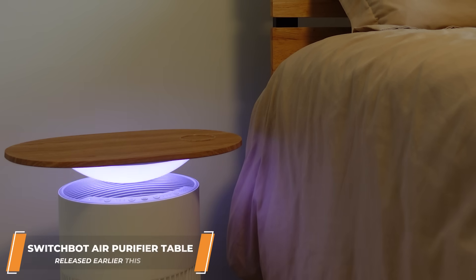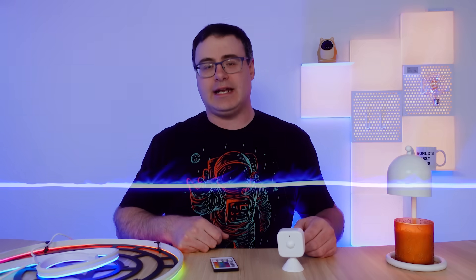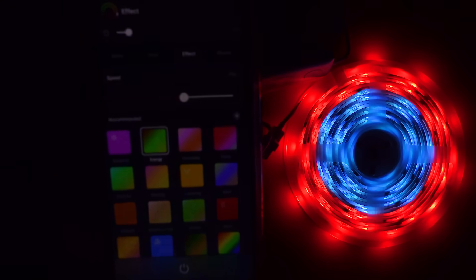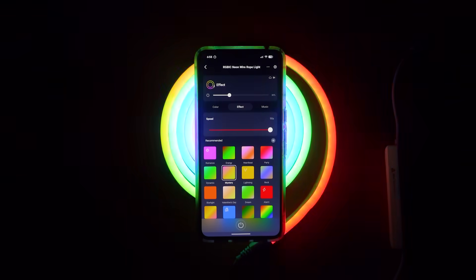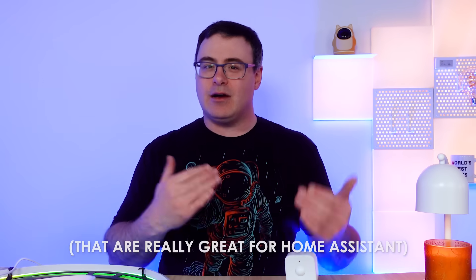SwitchBot isn't known for smart lighting. They've always focused on creating unique products with unique options for automating your life. Their new lineup of smart lights don't exactly blow away the competition when it comes to specifications, but when I took a look at them I was interested in how they work with Home Assistant. These have been built in a very different way than I think we've traditionally seen with smart lighting. Today I'm going to take you through the six lights that were released by SwitchBot and how they can be used, especially with Home Assistant.